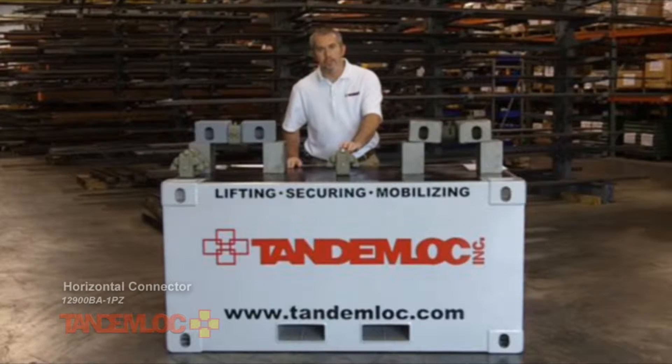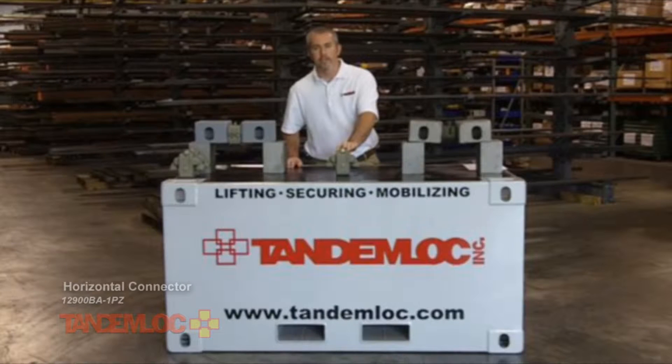The TandemLock is a device that's used to horizontally connect containers and shelters and structures outfitted with ISO corner fittings.